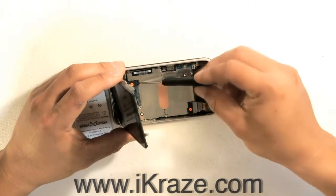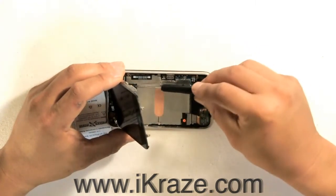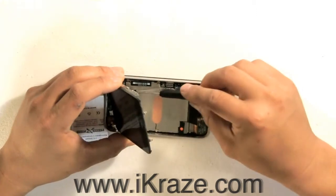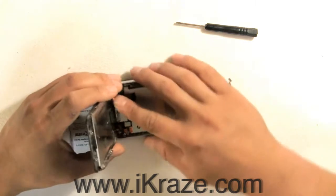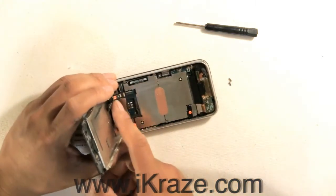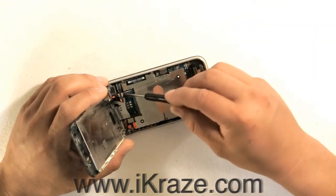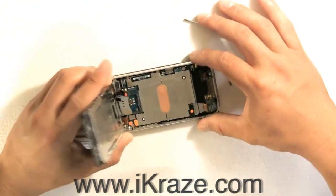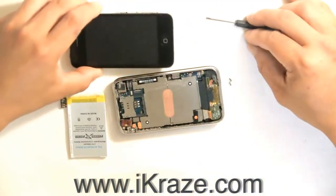Now, disconnect cables 1, 2, and 3. Under ribbon number 2, you will need to unclip ribbon number 3 and move it to the side.